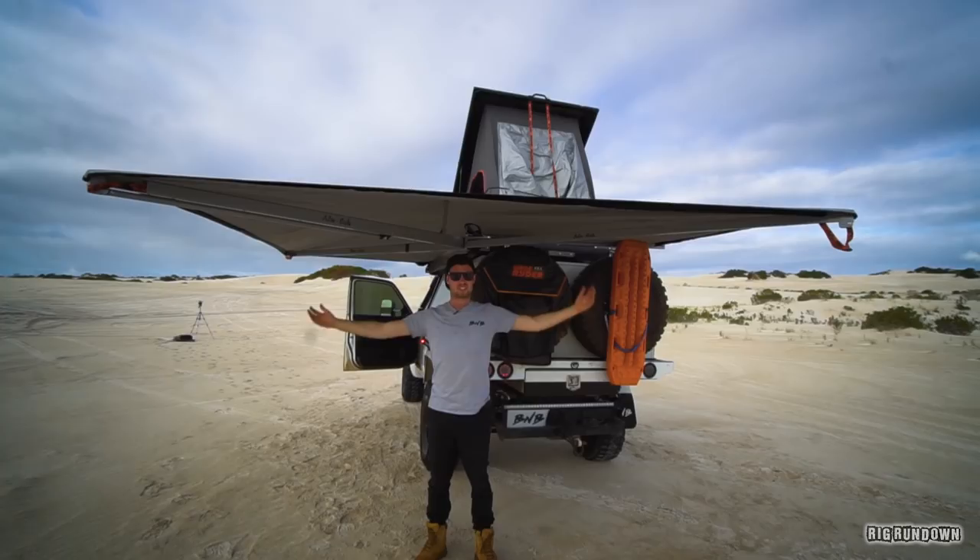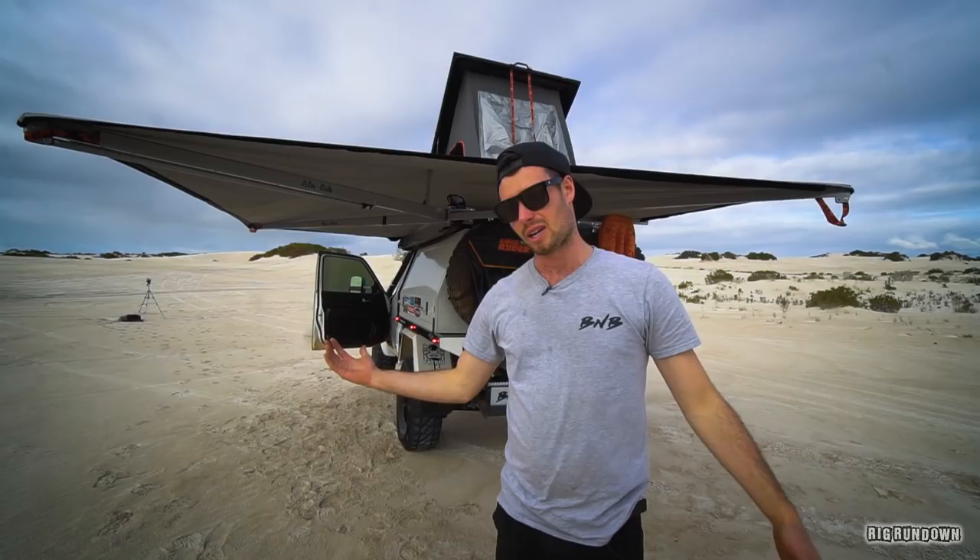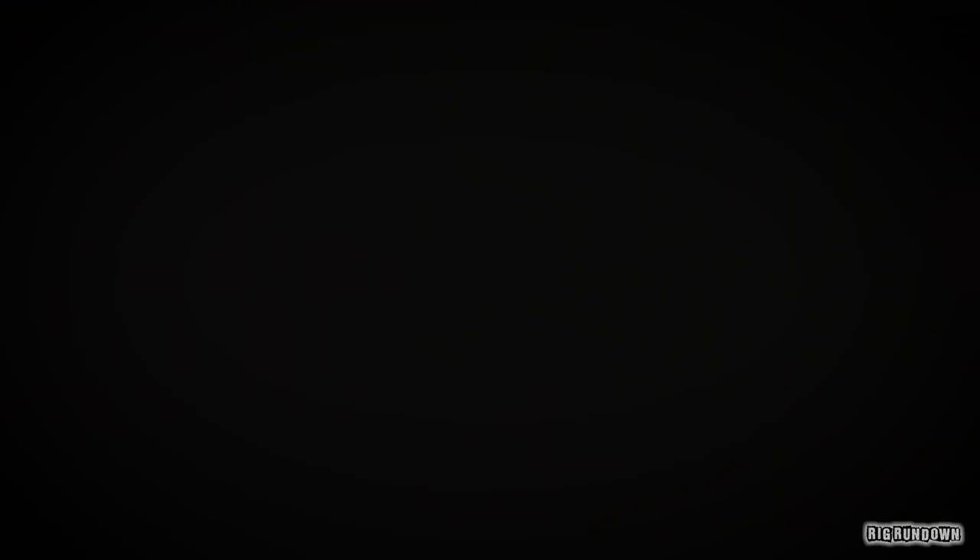Make sure to subscribe if you want to see more of this car out on trips. The actual build you can go back and have a look at, and there'll be plenty more stuff I'm doing on it as well — plenty more trips using it. See you in the next one guys, take it easy. If you like this channel, why don't you hit that subscribe button and I promise tomorrow morning you'll wake up with a bigger lift and tyres on your four-wheel drive.